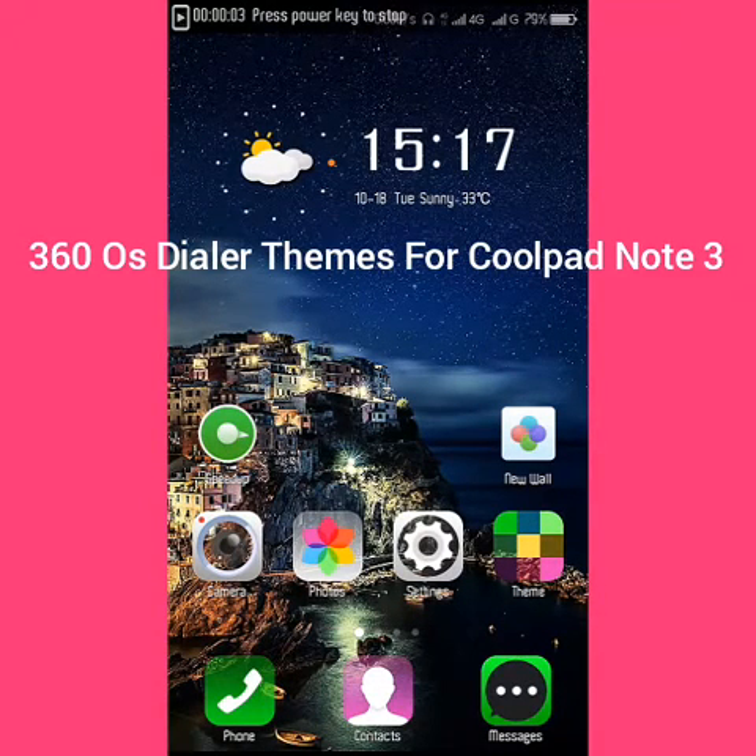So guys, today I am going to show you how efficient the 360 OS is in the Coolpad Note 3. So let's get started.